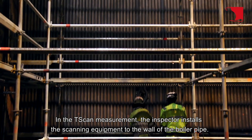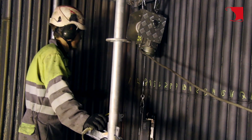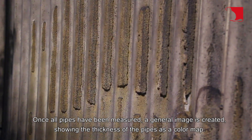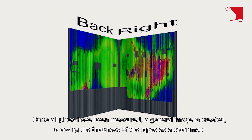In the T-Scan measurement, the inspector installs the scanning equipment to the wall of the boiler pipe. The scanner is driven along the wall and it accurately measures the thickness of each pipe. Once all pipes have been measured, a general image is created showing the thickness of the pipes as a color map.